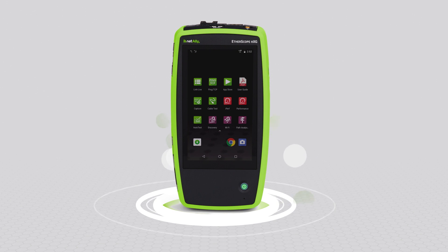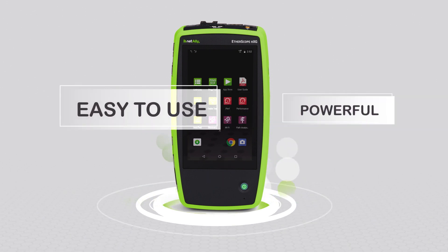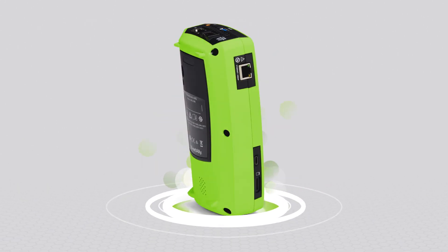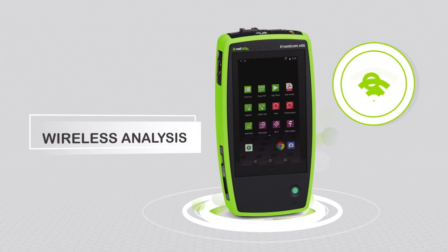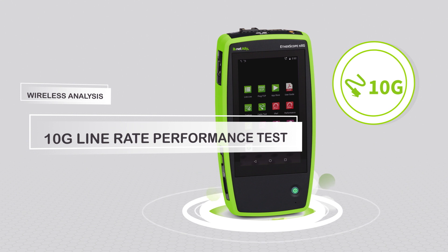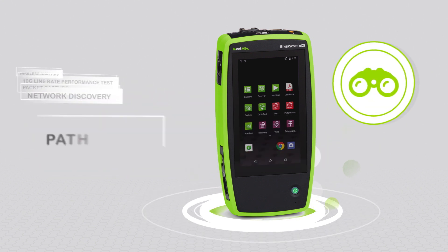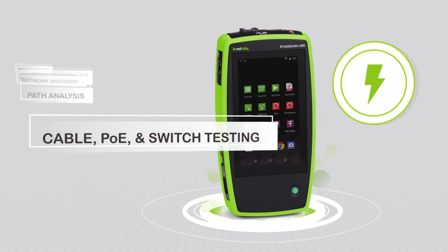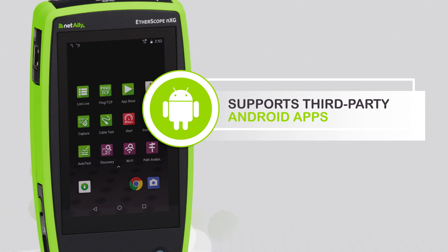This versatile, rugged, yet lightweight tool is powerful enough for engineers and easy to use for field technicians. The all-in-one Etherscope NXG offers an advanced suite of powerful functions like wireless analysis, 10-gig line rate performance test and packet capture, network discovery, path analysis, cable, power over Ethernet, and switch testing. And it supports a variety of third-party Android apps for additional testing and configuration.